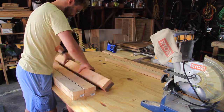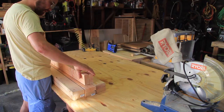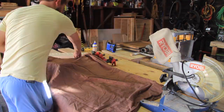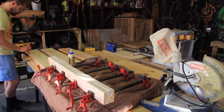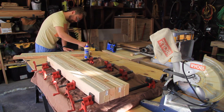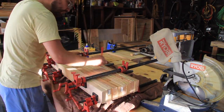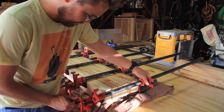Once I had eight separate 36-inch long 2x4s planed down in my planer, I laid them out on my workbench and figured out the best way to glue two of them together at a time. Then I pulled out my clamps and got to gluing them. I made sure to face the faces of the 2x4s that didn't have glue toward the other ones that didn't have glue, so that in the end I came out with four separate glued-up 4x4s.